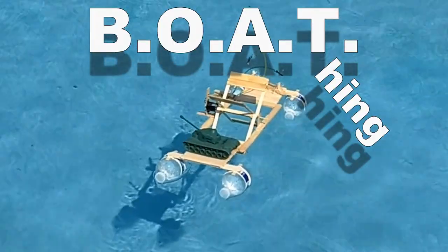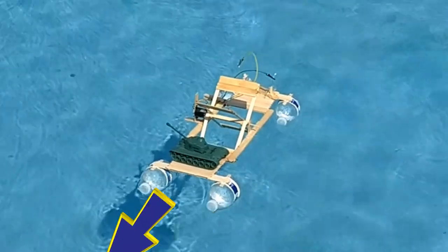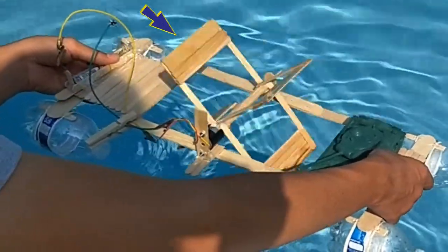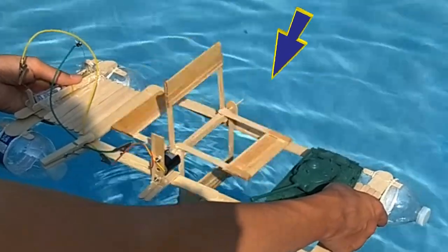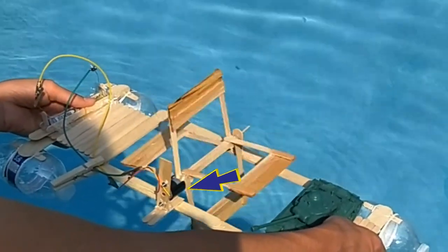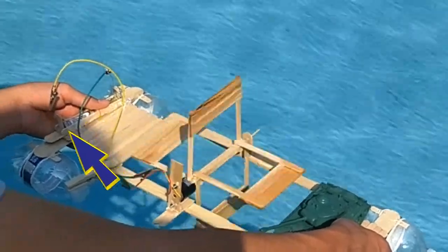Here's what you'll need: one totally wicked cool prop, half a dozen plastic water bottles, three cups of popsicle sticks, a pinch of wires, one small motor, and a handful of batteries.